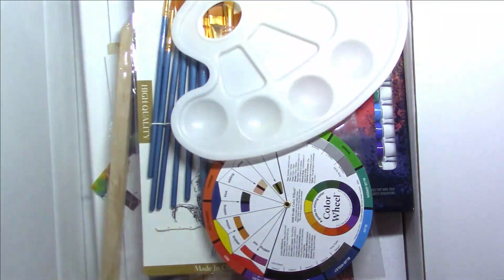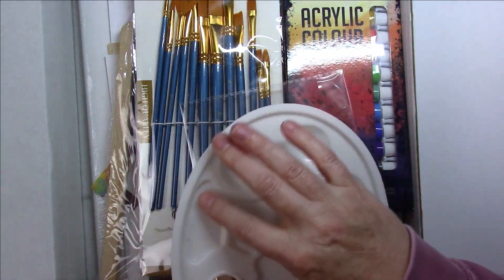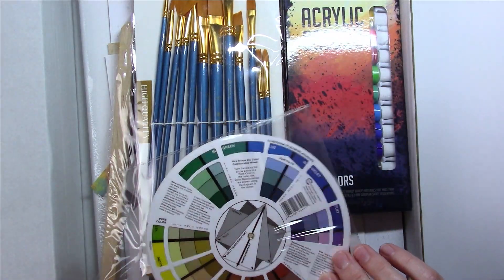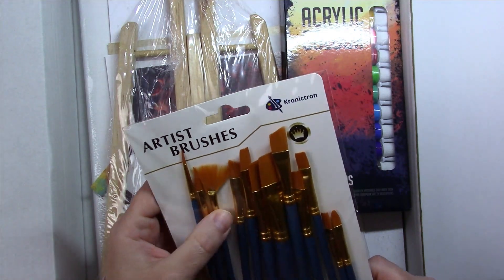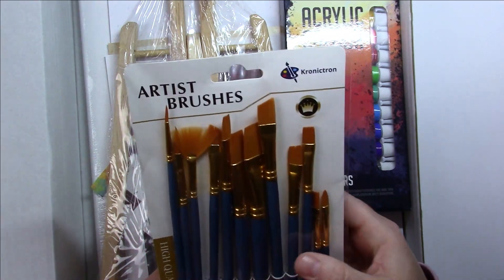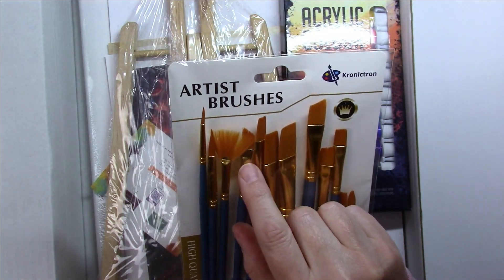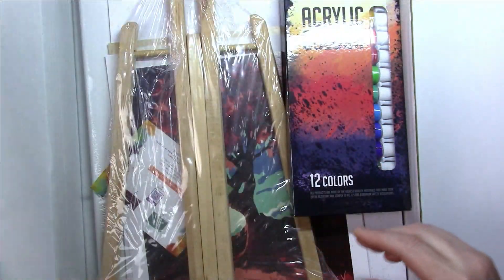We've got the plastic palette here — that's quite a few wells in it. The color wheel — I'm really surprised there is a color wheel, and it's a happy surprise. I got a lot of brushes here. There are all sizes and shapes; there's only a couple of round ones, a lot of them are just flat which I prefer using with acrylic anyway. There is a filbert and a couple of angled ones — it says high quality so we'll try this out.